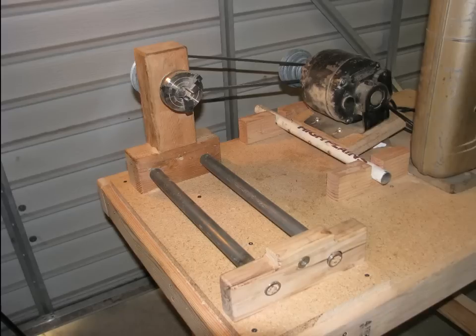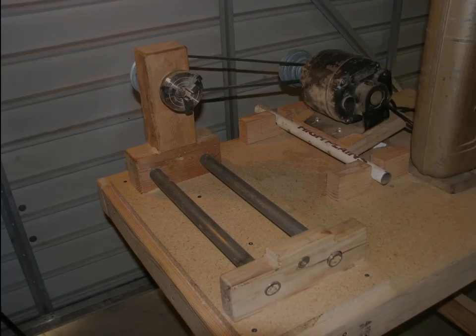Once I screwed everything together and rigged a motor mount, I had a working lathe as long as I stuck to turning in the chuck. This means the next steps will go a lot faster. I'll show you how to do those in about a week. See you then.